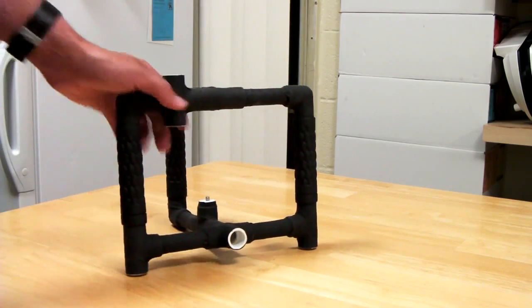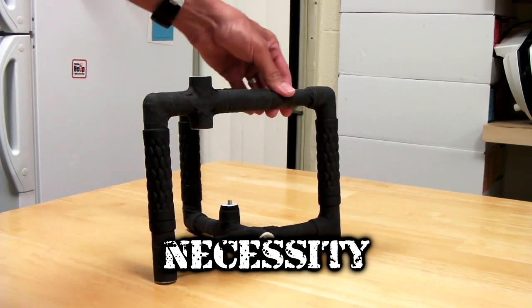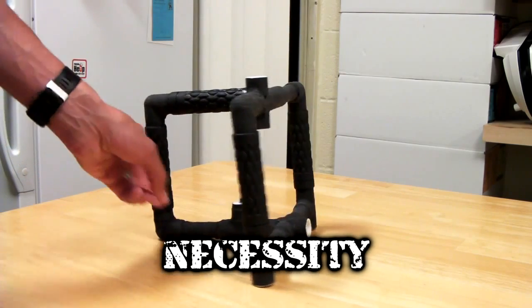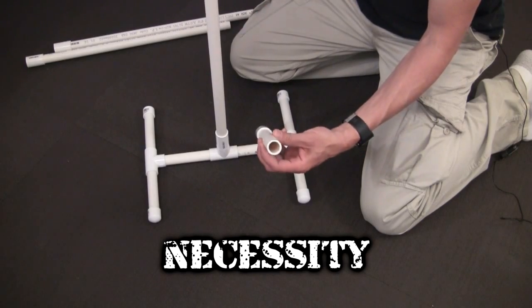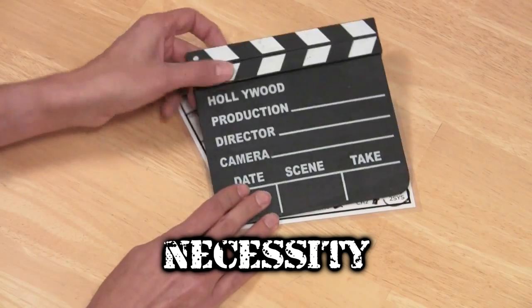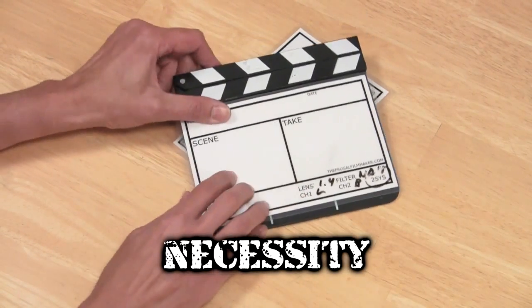The first way is necessity. I need a piece of gear, I need to do a certain kind of shot or perform some certain kind of on-camera technique. And so I create that piece of gear or rig or technique to help me with that shot. Things like the PVC stabilizer rig, the PVC light stand, the dry erase slate — all came from a need that I had to do something specific on-camera.